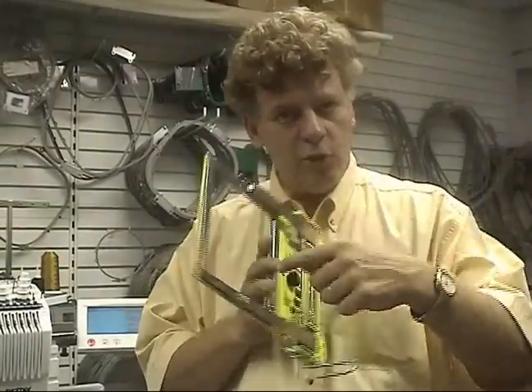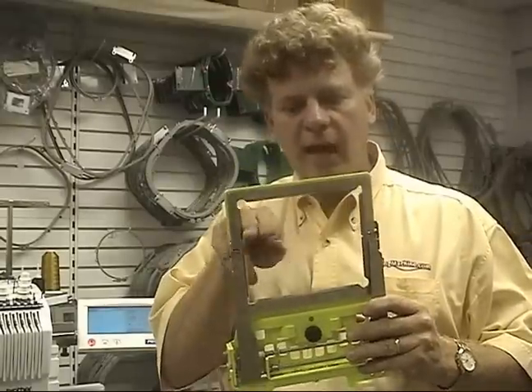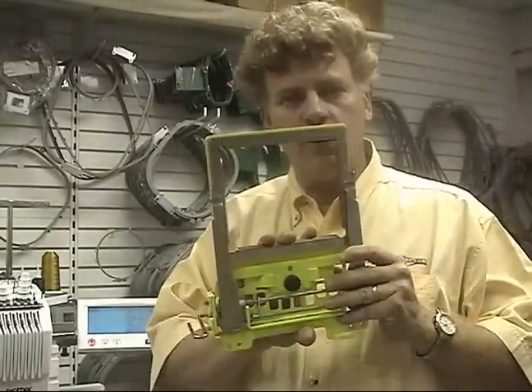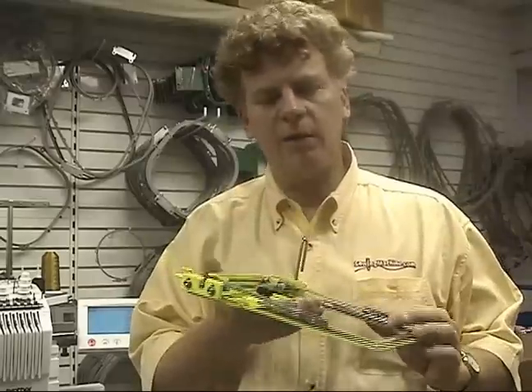You want to be able to use the entire window when you're sewing. A lot of you may not be able to use this lower half because you're not calibrated correctly. And I'm going to show you how to calibrate this clamp today.